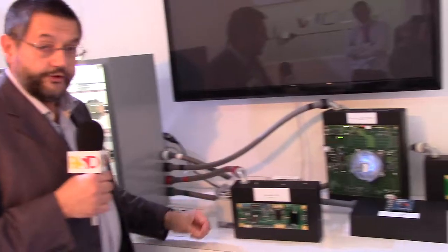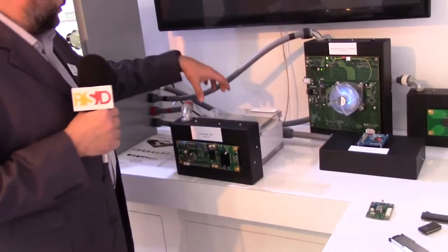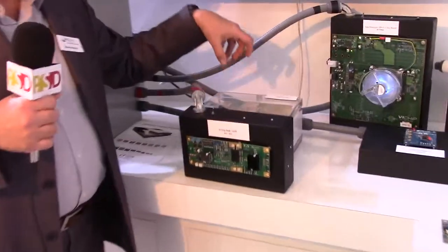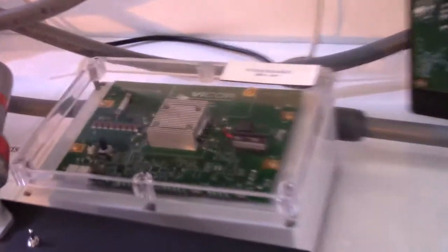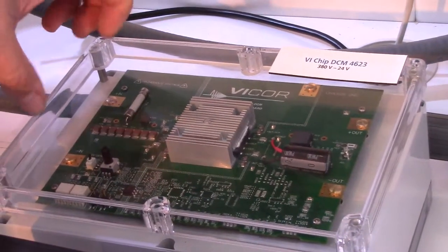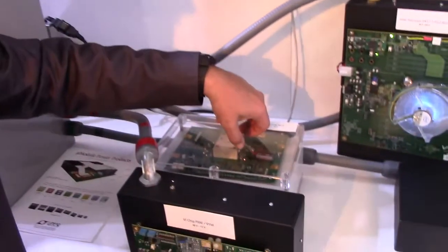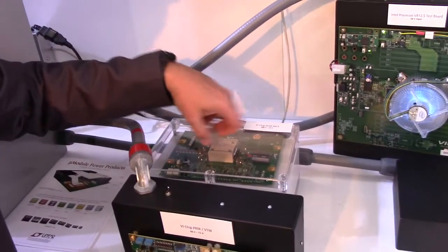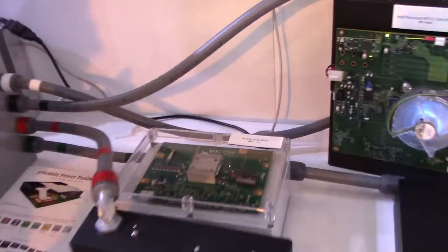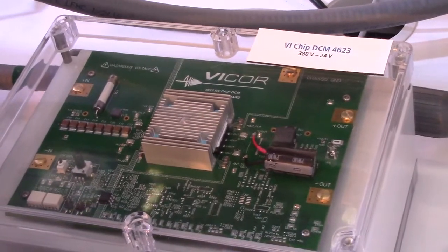Another way to convert power is again from high voltage down to a useful voltage. What we see here on the back is what we call the DCM — double clamp module. It's a special topology which ViCore patented. It's a complete DC-DC converter that accepts a high voltage DC input, coming in here and stepping down to 24 volts. This is a fully isolated, regulated DC-DC converter.